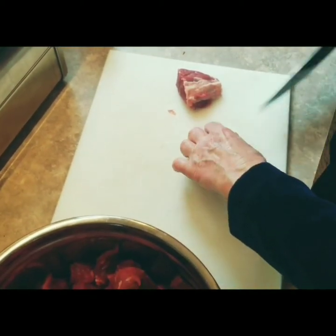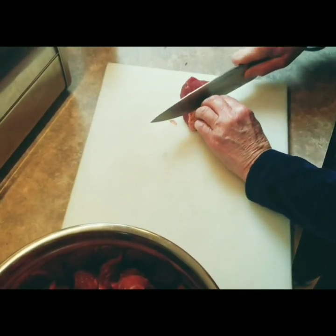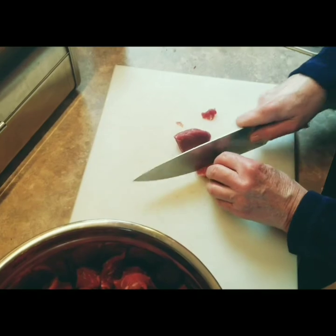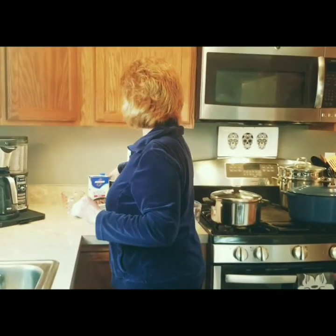Cut them all evenly if you can — one inch pieces, one and a half inch pieces, whatever floats your boat. Remove any more of that nasty silver and the beef goes in the pot.